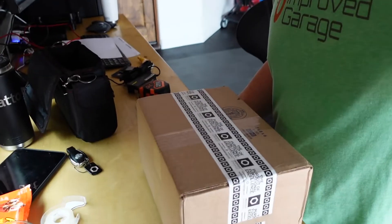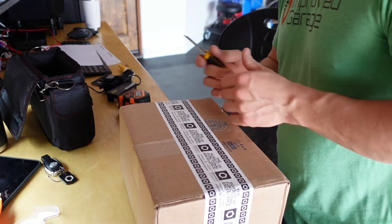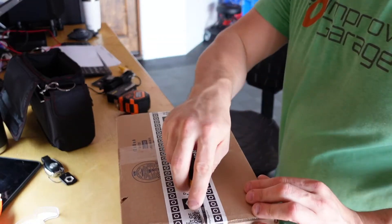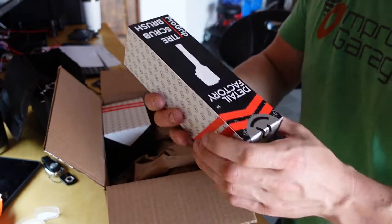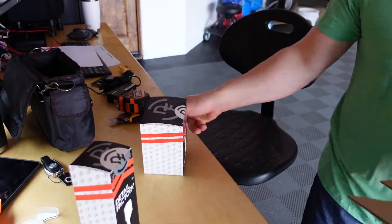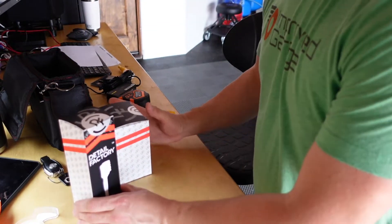I've got a very quick unboxing and demo of a new product. Here it is — Obsessed Garage packaging. These are the new Detail Factory brushes: the tire scrub brush and the curveball.